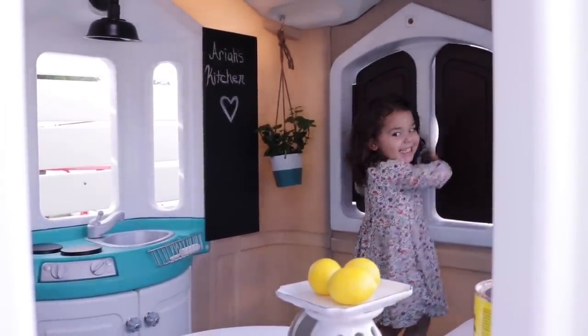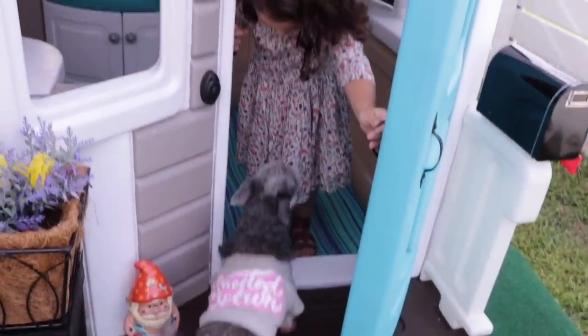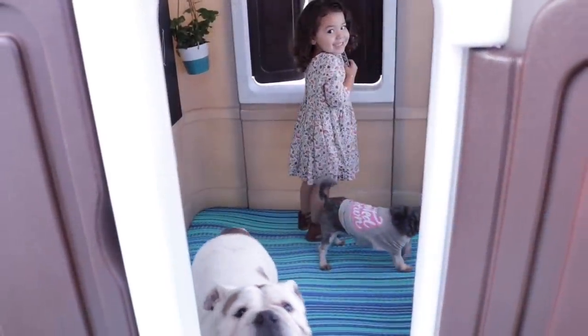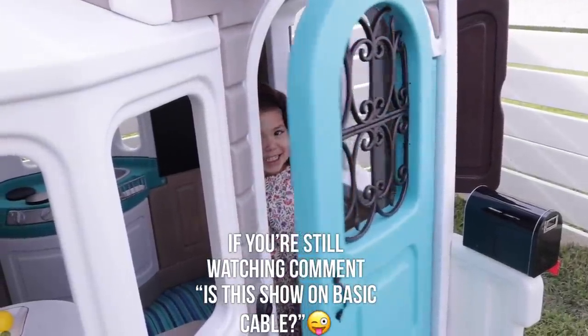I really hope that you enjoyed the transformation. If you did, please be sure to give us a thumbs up and share this video with somebody you know that has been wanting to make over a playhouse. Let me know if you'd be interested in a six-month update video. Thank you so much for watching, and I'll see you on the next one — be sure to watch and subscribe.